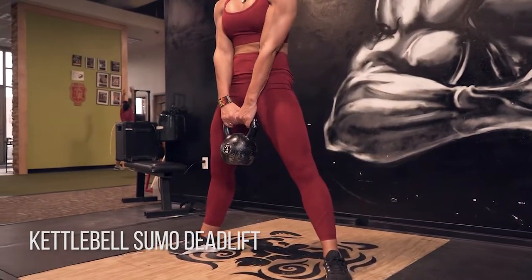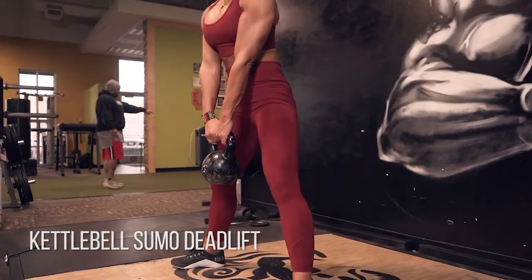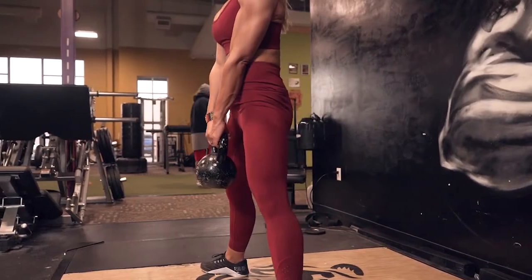Sumo means I've got my legs nice and wide, my toes are slightly out, and I'm really focusing on pushing my hips back and then squeezing my glutes and hamstrings back up to standing.